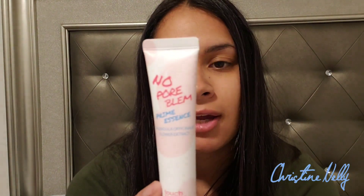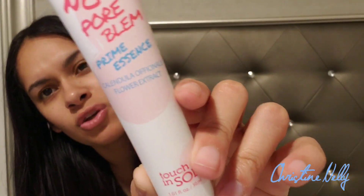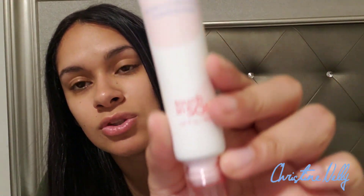We're going to go ahead and use the No Poreblum Prime Essence by Touch and Soul. I love Touch and Soul, I hope this does not let me down. It's so cute. Sorry if I'm rushing — I just want to get this video done because my kids are awake and I don't want them knocking on the door.